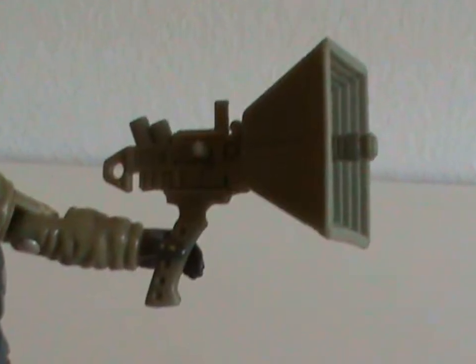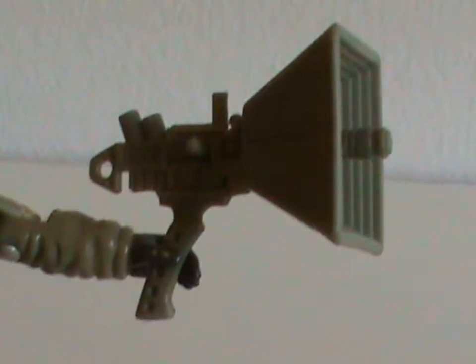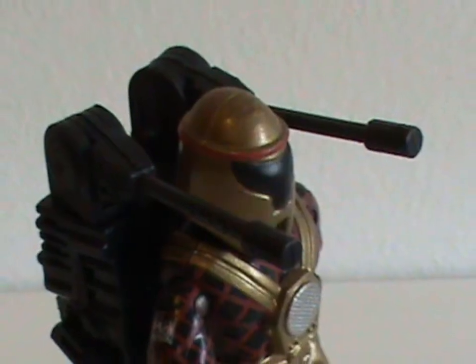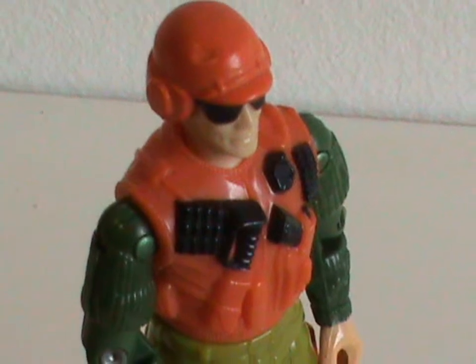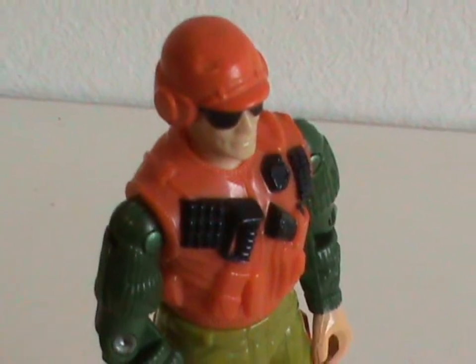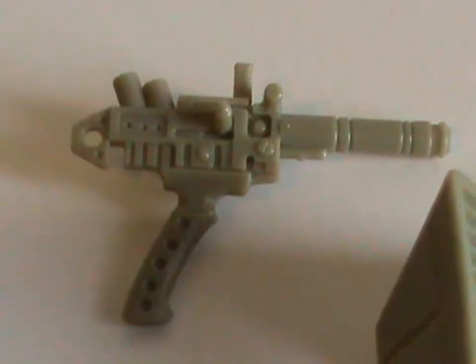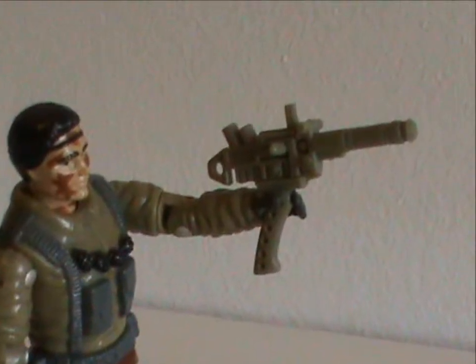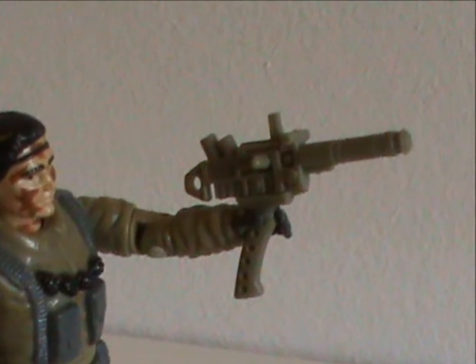First off, he comes with a bullhorn — well of course he does since he's called Bullhorn. He has to come with one, keeping up the tradition of figures like Bazooka who came with something resembling a bazooka, or Laser Viper who came with lasers — or Skidmark, who... you know what, let's just forget about that one. The bullhorn actually comes in two pieces, and one part looks a bit like a gun. Kids would use this thing as a surprise hidden gun to take out unsuspecting bad guys.